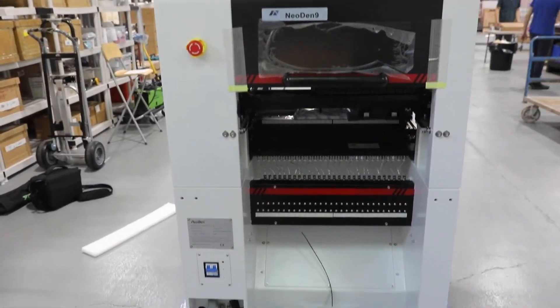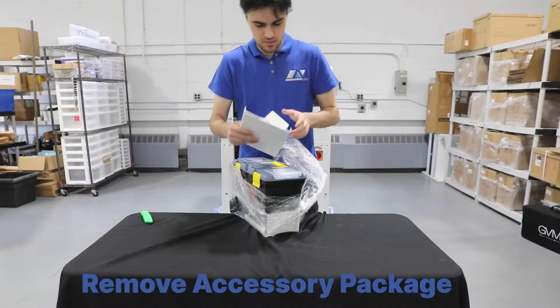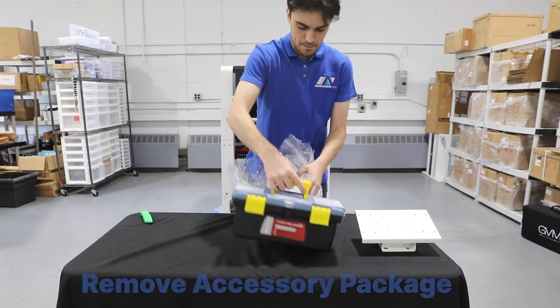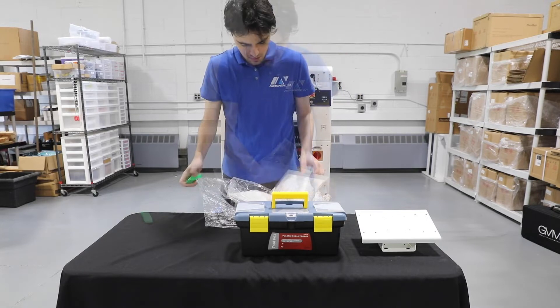The accessory package can be found on the opposite side of the machine. In this, you'll find your monitor mount, toolbox, certification, keyboard mount, and emergency light.